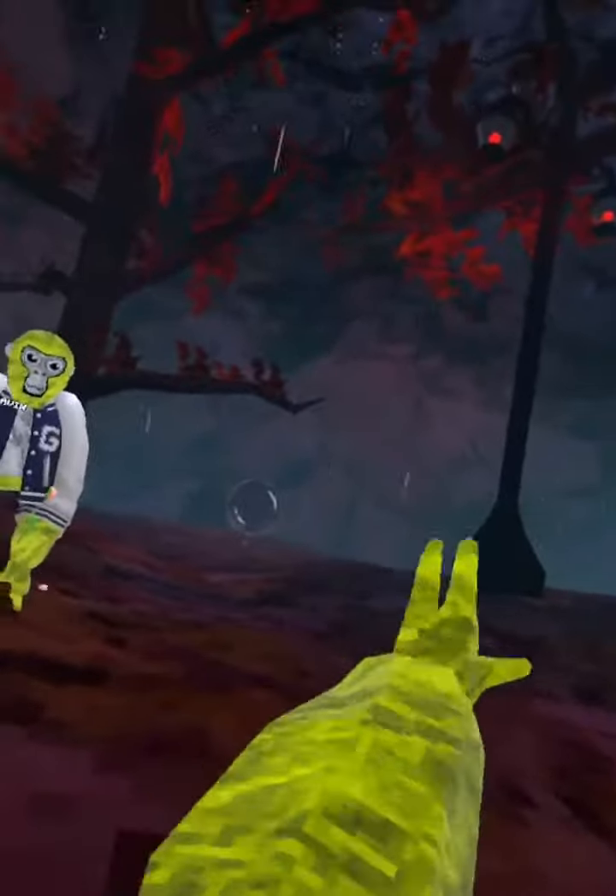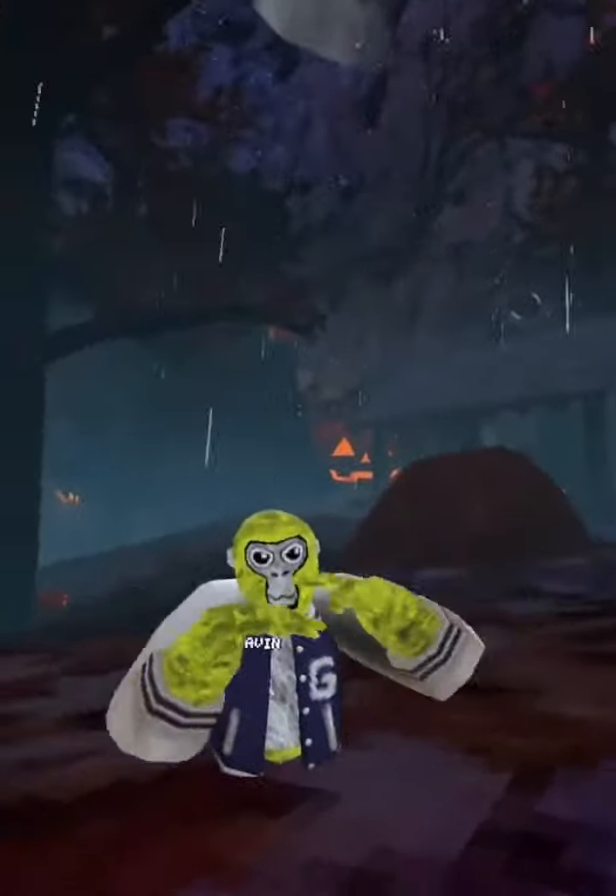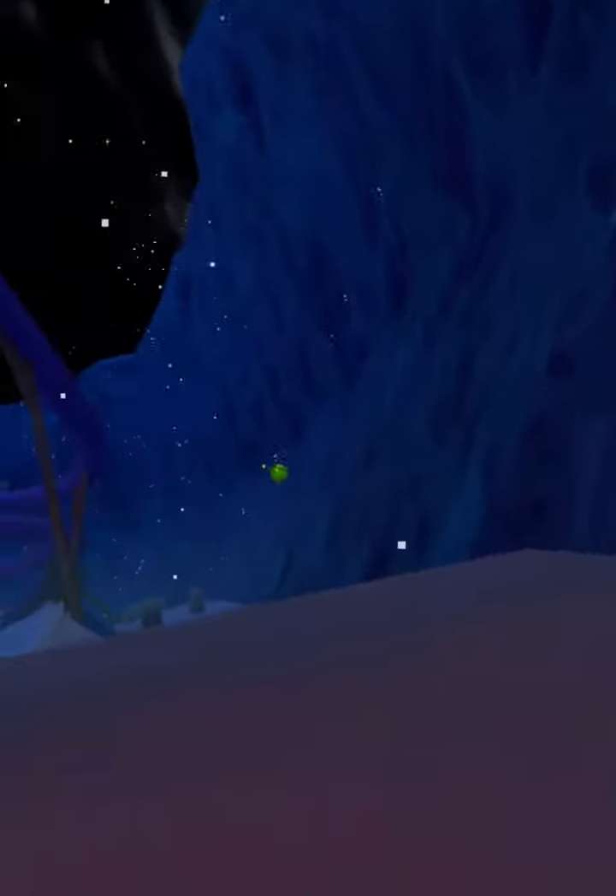My wrist doesn't do, like, a bunch of 360s. Let's do this check, let's do this check, come here. Put your hands to your eyes, and do up and down. No balls, right? Yep.